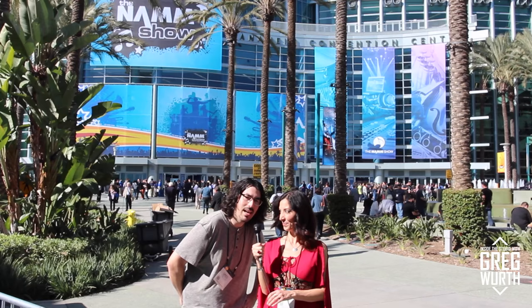Hi, I'm Greg Wirth and I'm Lisa Marie Castabile. We're here at the NAMM show in Anaheim for Inside the Studio with Greg Wirth. We're at the Burl Audio booth and I'm talking with Will Kahn, who's going to show me what they have new here at NAMM.